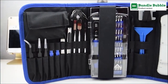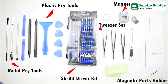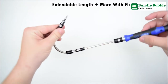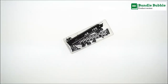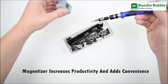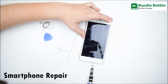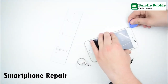Number five: ORIA precision screwdriver set, 86-in-1 magnetic repair tool kit. It comes in a durable portable nylon bag with professional hardware tools and a compact design for easy carrying. The 86-in-1 set includes utility knife, anti-static tweezers, anti-static wrist strap, SIM card ejector pin, LCD suction cup, triangle plectrum, plastic and metal spudgers, SIM card shells, and a magnetizing and demagnetizing tool.